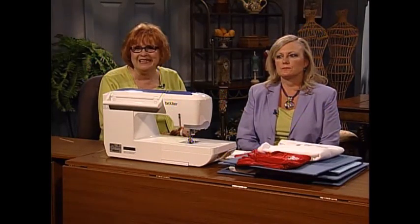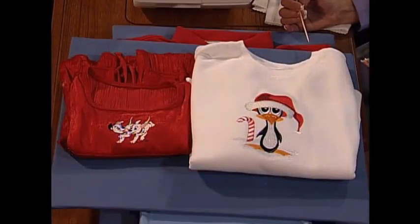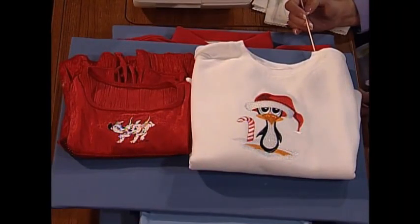I'm so pleased to have as my guest today my dear friend Sheila McNeely. Sheila is general manager of Floriani Products, a division of RNK Distributing. Sheila, welcome to the show. Thank you for having me, Martha. I'd like to talk to you today about knits — it's one of the biggest challenges that people work with, stretchy and knit fabrics.